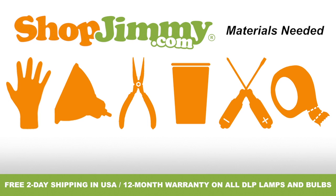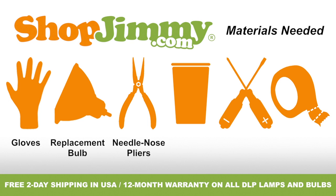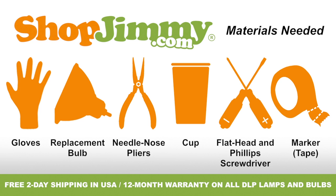To properly replace the bulb inside of your DLP lamp, you'll need the following materials: a pair of latex gloves, your ShopJimmy.com replacement bulb, a pair of needle nose pliers, a cup to hold your lamp's screws, clips, and other small items, both a flathead and Phillips screwdriver, and a piece of tape or sticker to use as a marker. So let's get to it, shall we?